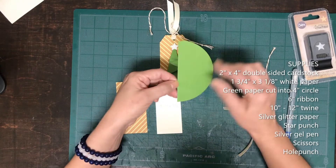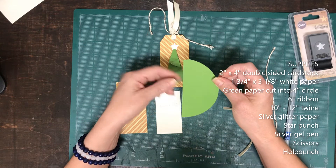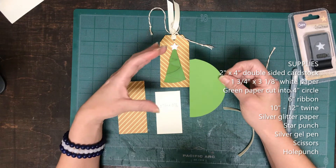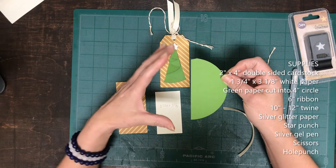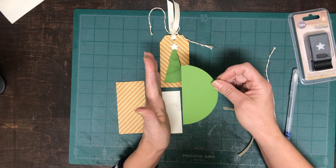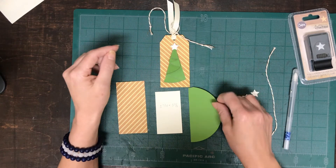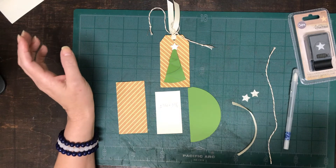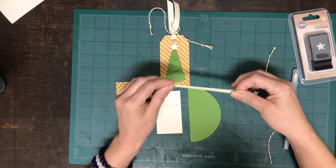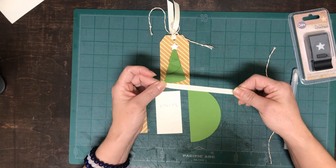You'll need a circle die — or actually I traced this from a coffee can lid — and this particular one is half of a 4 inch circle, so you'll get two Christmas trees from one full circle. This paper is from Waste Not Paper and it is called Clover. Then you'll need roughly about a fourth of an inch thick ribbon.